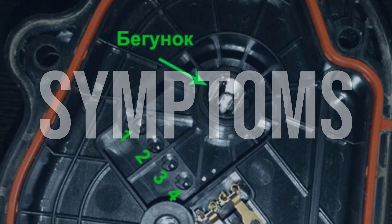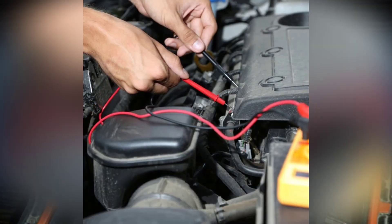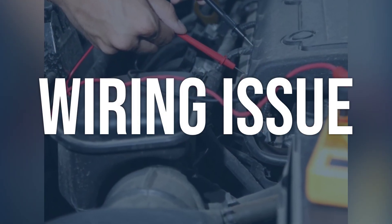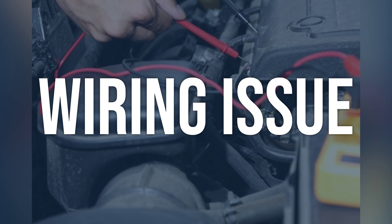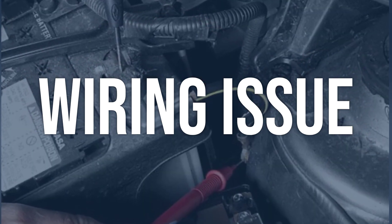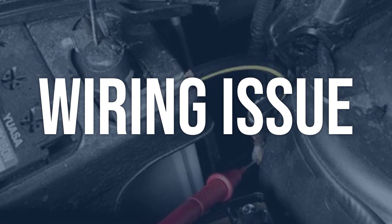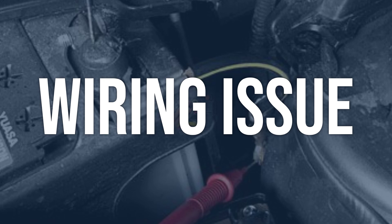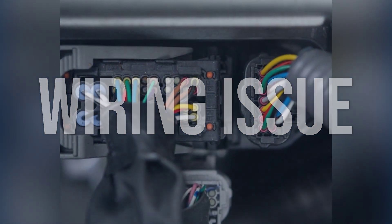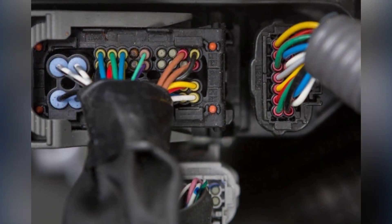Now we talk about possible causes and how to diagnose and fix. Wiring issue: use a multimeter to check the wiring connections for the hybrid battery temperature sensor G. Look for any loose, damaged, or corroded connections, and also check for any exposed wiring that could be causing a short circuit. Repair or replace any damaged wiring connections. Clean any corroded connections and protect the wiring from exposure to prevent future issues.